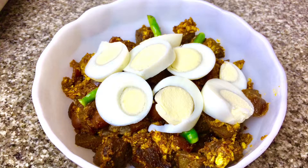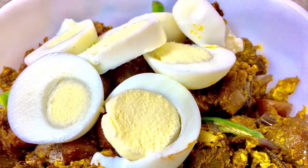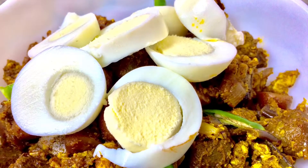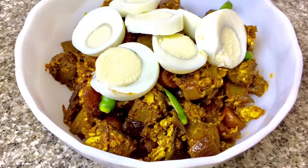Hey guys, welcome back to my channel, thank you so much for watching. Today we are going to be making mutton liver fry with scrambled eggs — it's much easier than it sounds, so let's get started without wasting any more time.